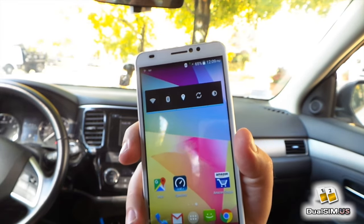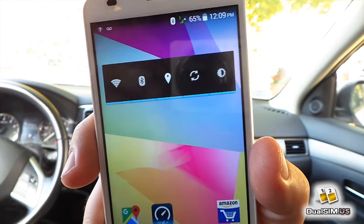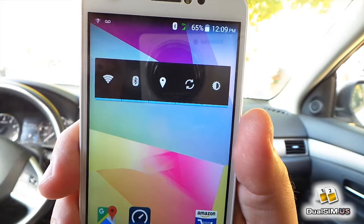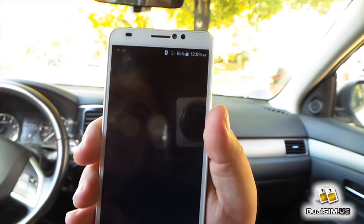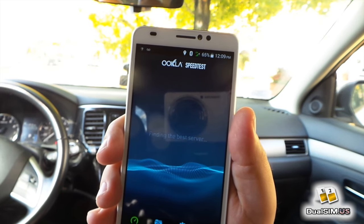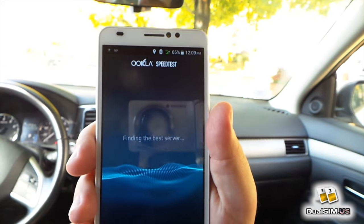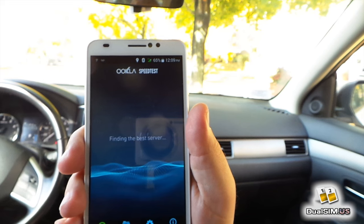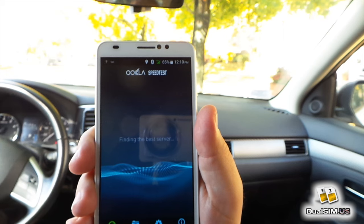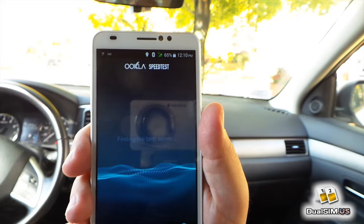My friends live around here, so whenever I come to visit them I have to call them in advance because I know when I get here I won't be able to make a phone call. Just to demonstrate this — I've got 2 bars of 3G — let's open a speed test. My guess is it will be looking for a server for a little bit and then won't find it. There is very poor reception here on AT&T, on T-Mobile, on Sprint. Verizon does get a signal here but it's still very poor, basically only good for phone calls.